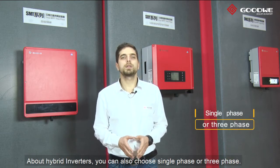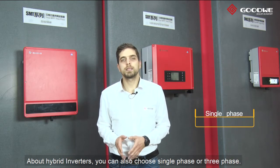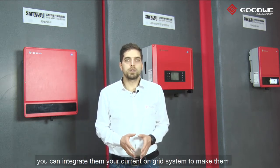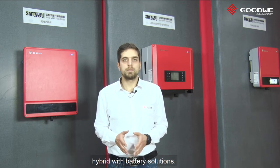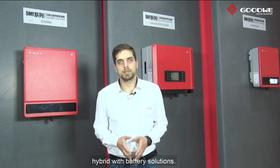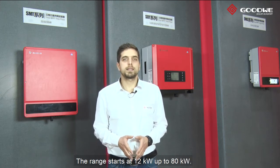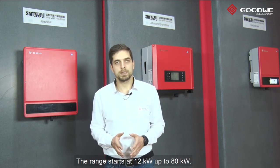About hybrid inverters, you can also choose single phase or three phase. Also, we have retrofit inverters. You can integrate them into your current on-grid system to make them hybrid with battery solutions. For commercial inverters, we have many different output options too. The range starts at 12kW up to 80kW.